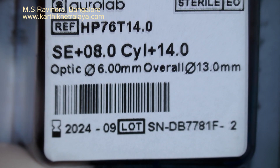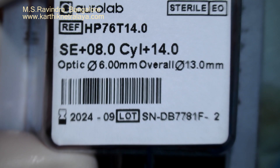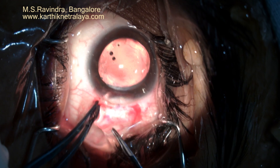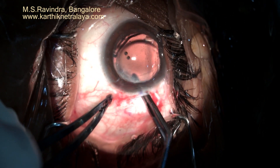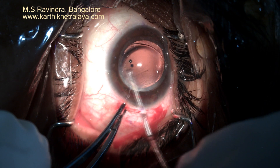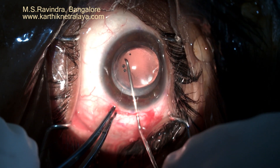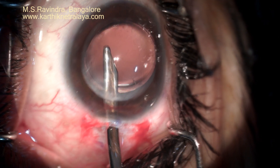A lens of 14-diopter cylindrical power is implanted. This is a hydrophobic lens of very high cylindrical power, manufactured for this patient on a custom basis. The lens is placed so that the axis marks on the eye coincide with the marks made on the cornea or the limbus.